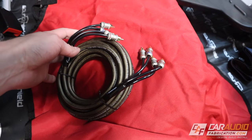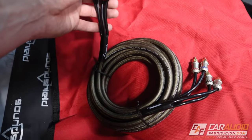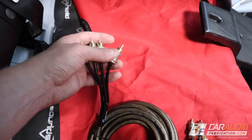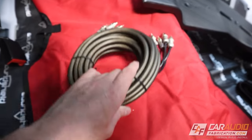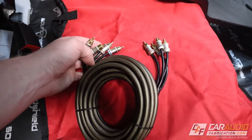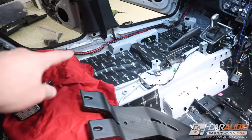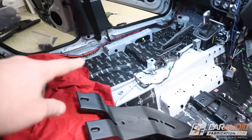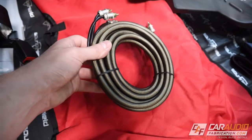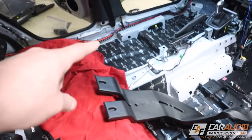Next up I need to run the RCA signal wires — these are going to carry the signal from the head unit to the back to our DSP amplifier. What's really nice about this particular set is it has four different connectors, so we can do front left, front right, rear left, and rear right. I'll be using the DSP amplifier to create the subwoofer signal and send that to the secondary sub amp, so we only really need these four connections going up front. I'm going to run those along this side of the vehicle. It's usually a good idea to try to avoid having the power wire and the signal wires on the same side of the vehicle.